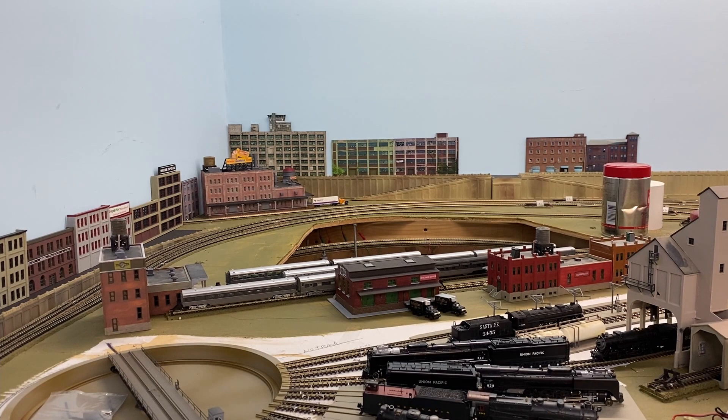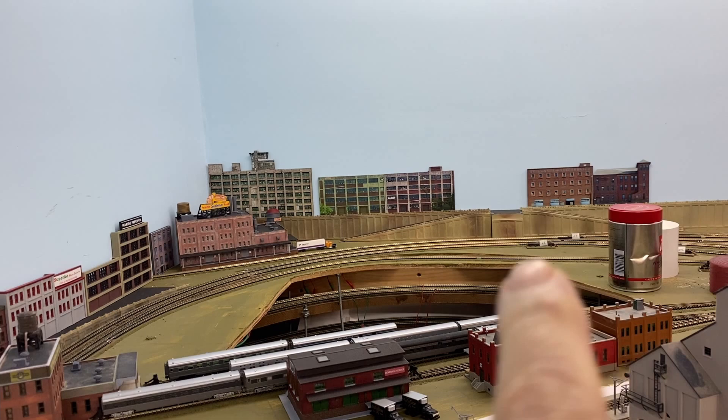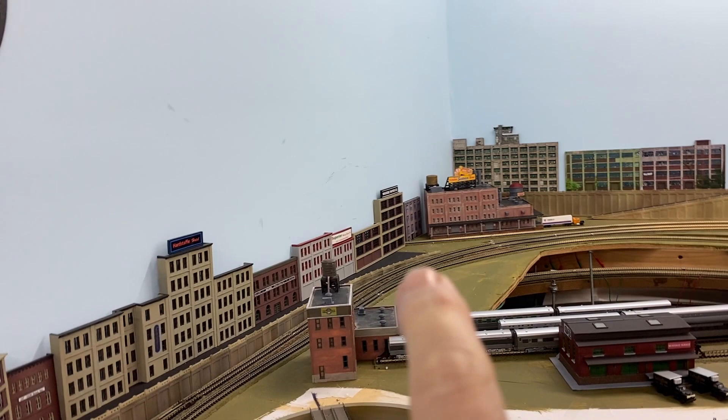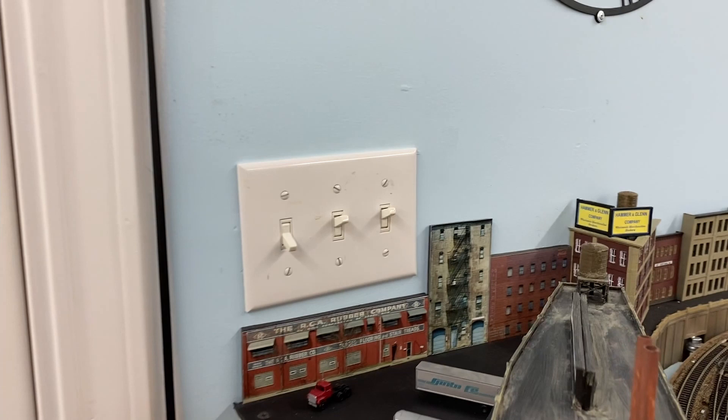Hi again. I also made some changes with some of these trackside flats. I've moved some around and added a couple more. Those two are new buildings and I moved those over a little bit and attached them better. There's one down in the corner that I added next to the sunbeam plant, and then over here I got a couple of different ones.